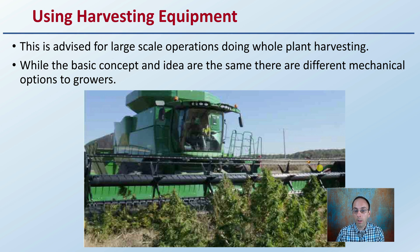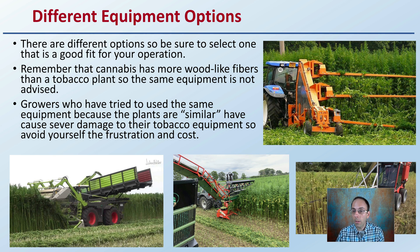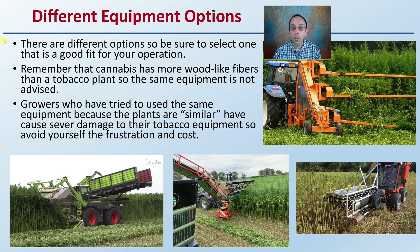Using harvesting equipment is advised for large-scale operations doing whole plant harvesting because it makes the process a lot easier. While the basic concept and idea are the same, there are different mechanical options available to growers, and you should be aware of them so you select the proper one to fit your particular growing environment. There are different types of equipment — be sure you select the one that's a good fit for your particular operation.